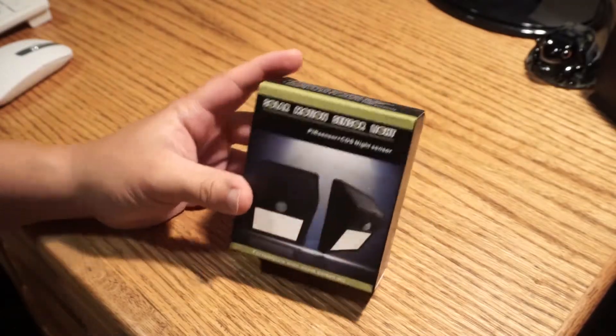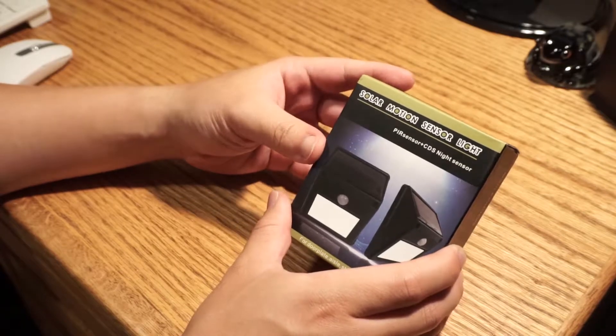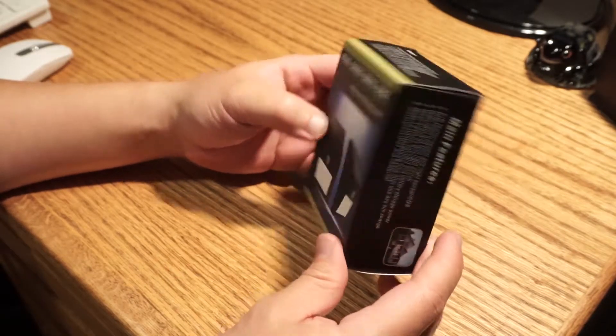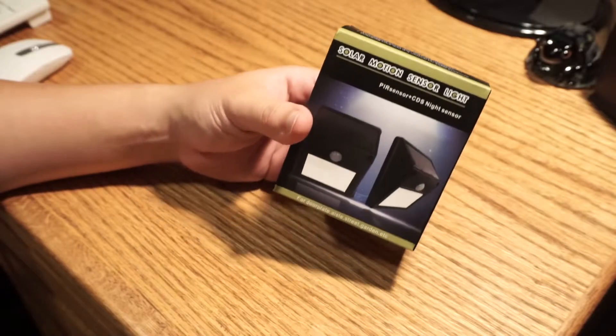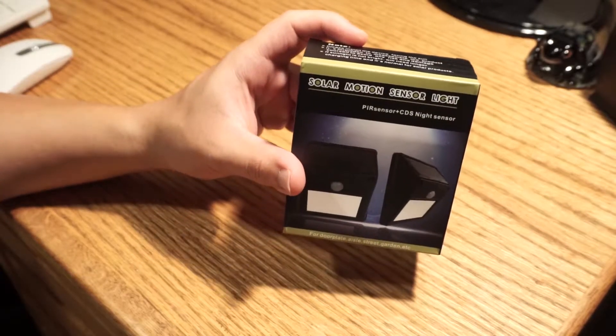Ladies and gentlemen, welcome to Drive-By Reviews, where we're looking today at a solar motion sensor light. This is probably one of the lowest cost motion sensor lights I've ever seen. It's only 200 lumens, but it can stay charged for 12 hours of lighting time with one day of sunlight. I live in a cloudy part of the world, so we'll see how that works out.